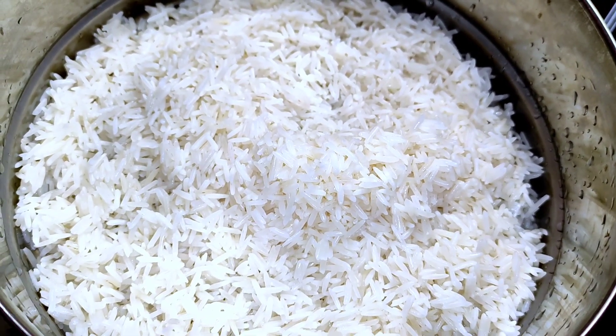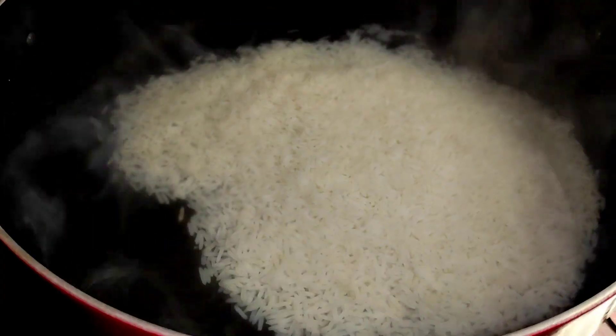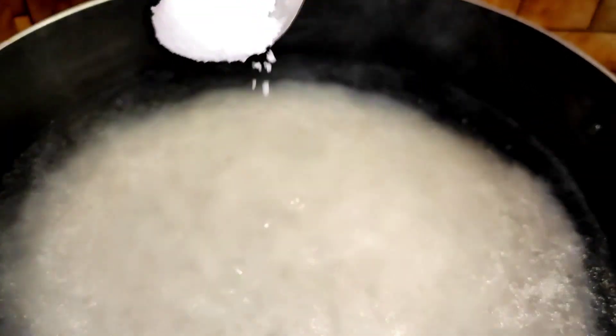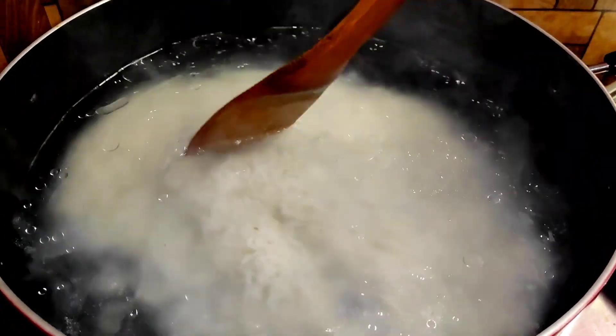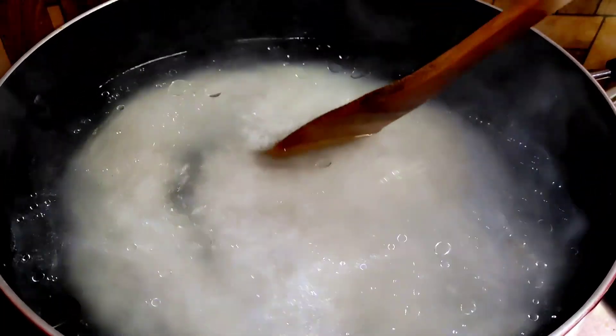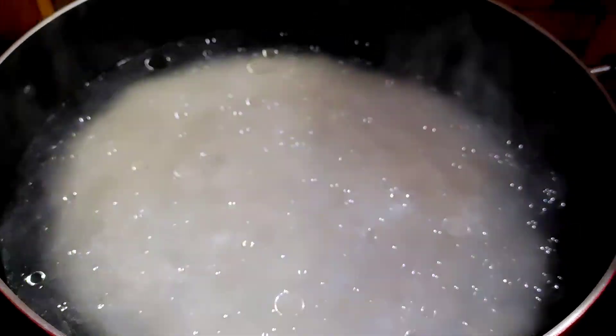I am going to cook this. Add 1 cup of oil and 2 tablespoons. I will cook it after a while. We usually have to sit for a little.